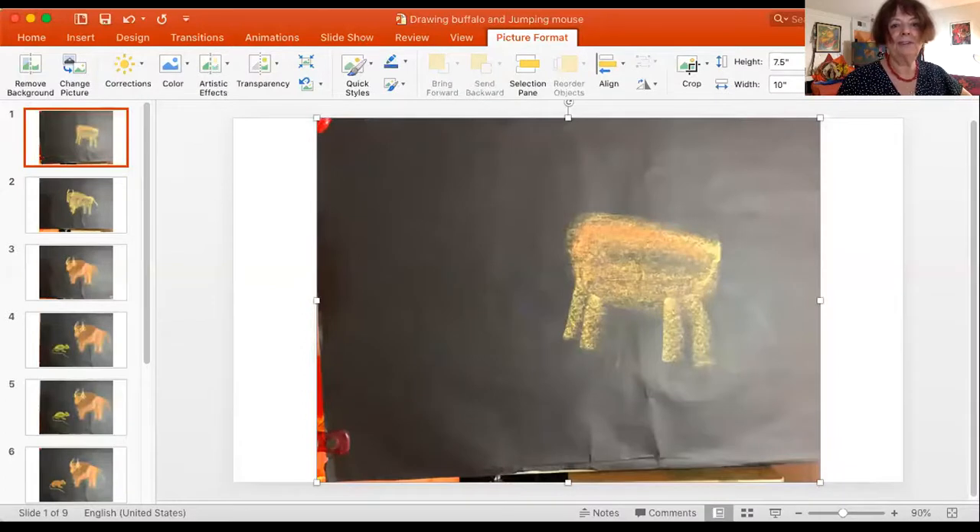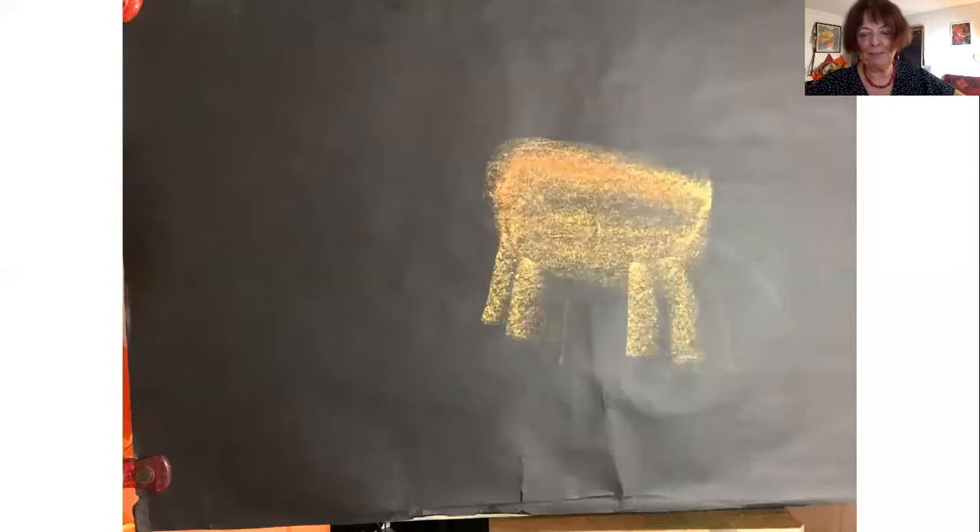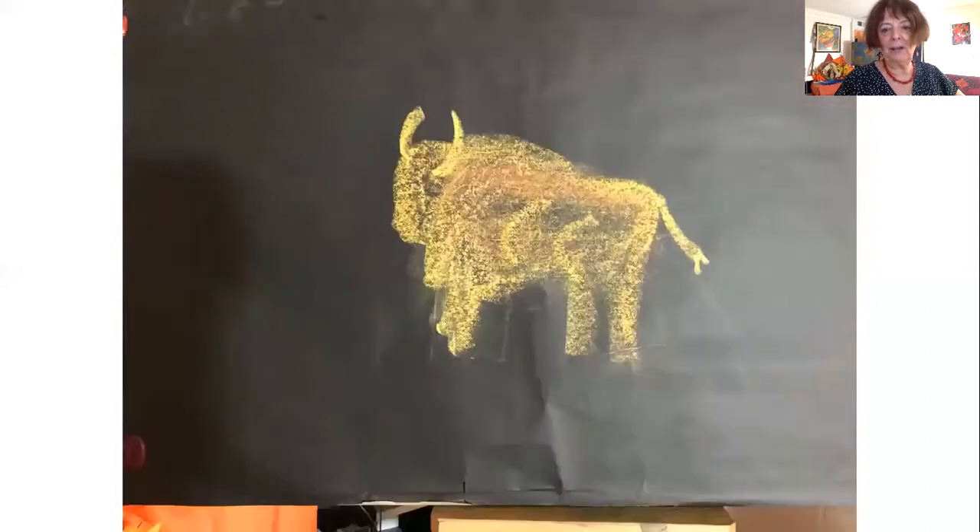I started out with just a shape — kind of a slanted rectangle. I did it with my Papa Bear edge, and I always start with my gold very lightly. I got it slanted because the buffalo has a big growth of extra hair and kind of a high shoulder. I didn't make the legs long enough on this one, so I changed that as I went along.